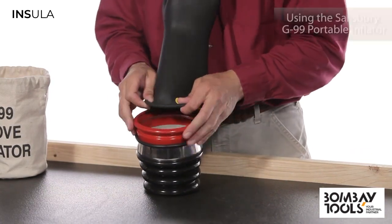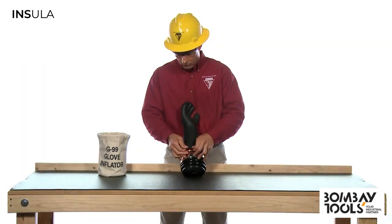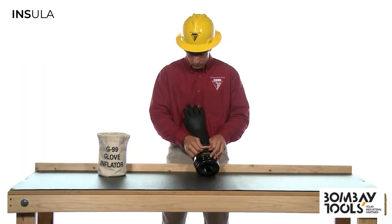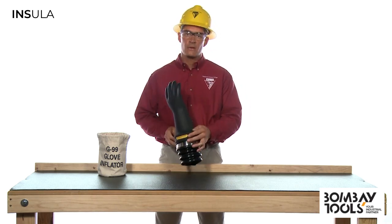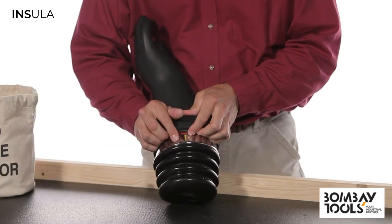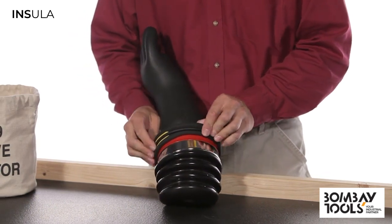First, slide the glove over the inflator. Once you get the base of the glove over the inflator, roll the rubber O-ring onto the glove. This will prevent the glove from flying off when you inflate it.